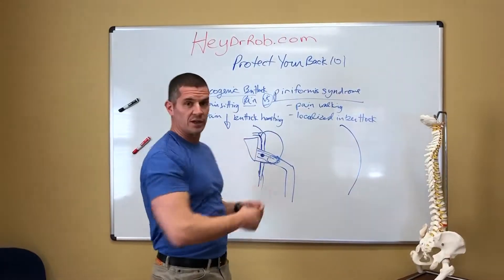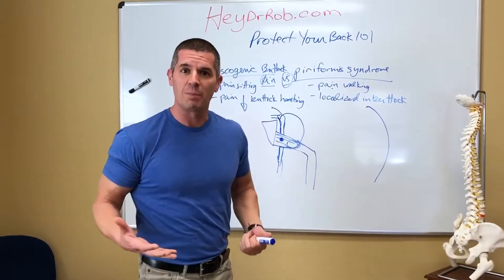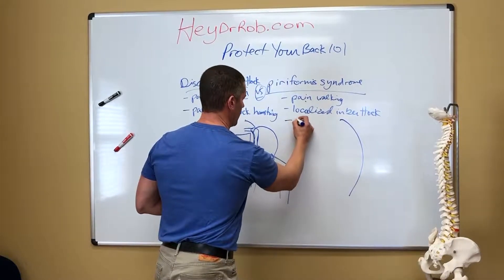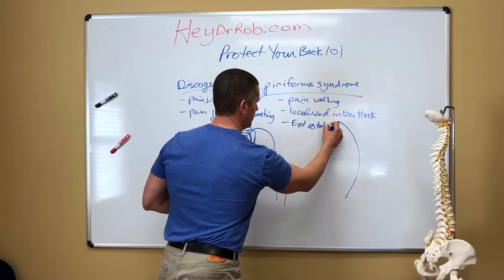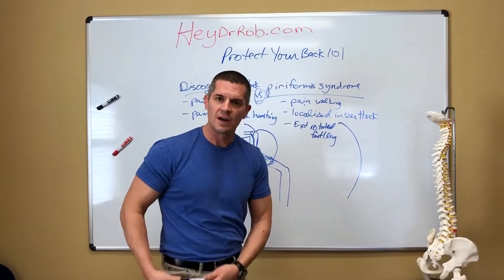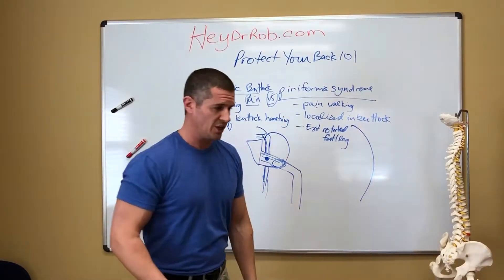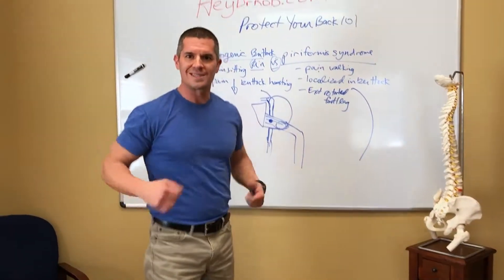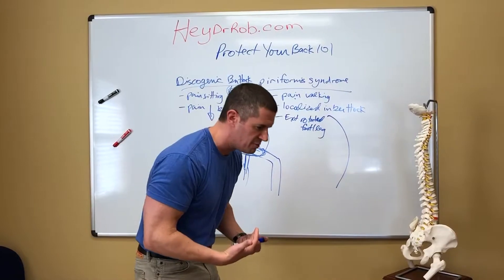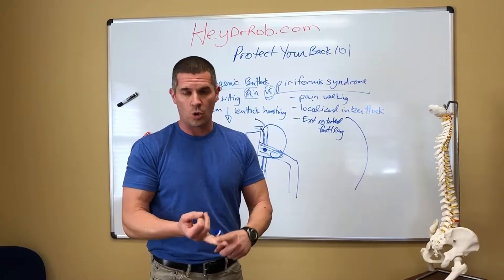You're going to need some soft tissue work. The reason I'm bringing this up is if you're told you have a piriformis syndrome and all you do is stretch your piriformis, you're stretching the symptoms — you're not going to get better. If you have true piriformis syndrome with pain walking, localized pain in the buttock, and an externally rotated foot and leg, yes, you need to get soft tissue work, you need to get that massage, you need to stretch it out. But if you have discogenic symptoms and you're basically being told you have a piriformis syndrome, you're not going to fix the problem with stretching. You have to take out the flexion, take out the repetitive bending that creates the discogenic problem. You have to take out the backbreakers — the backbreaker core moves and the stretches.